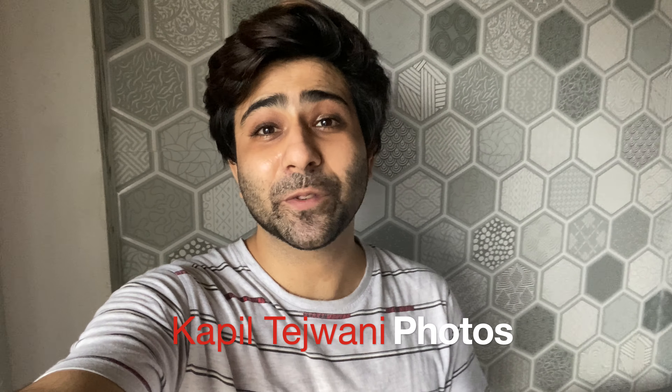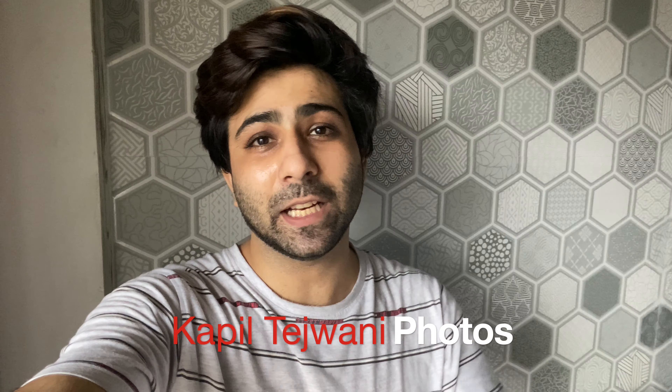Hey guys, welcome back to the channel. My name is Kapil and in this video I'm showing you three different lighting setups for food photography. Let's have a look.